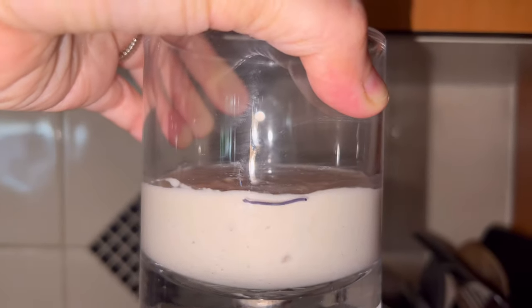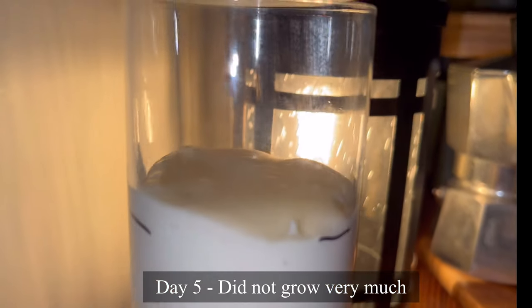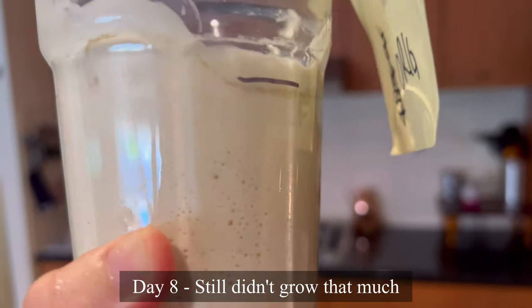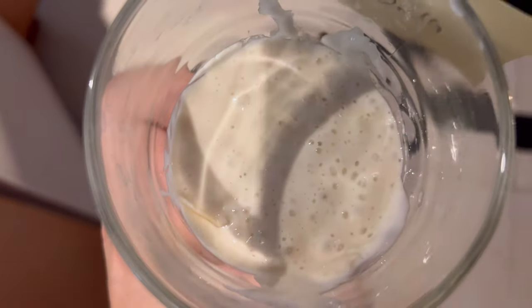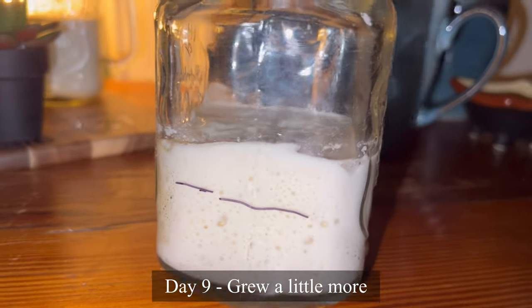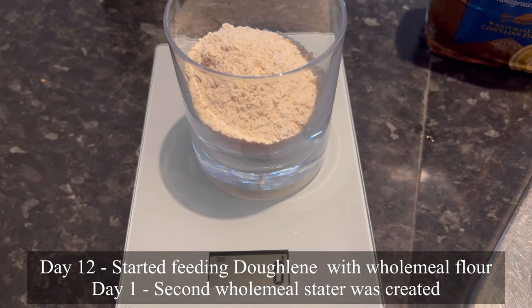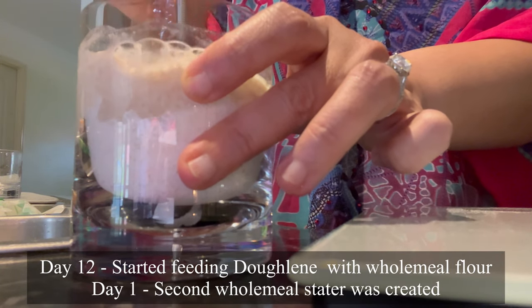This is day 4 and I just finished feeding it. I always mark the line so I know how much it grew throughout the day. I just continue feeding Darlene following the instructions until day 7. Day 8 — it still didn't grow that much, so I started doubting my decision to use white flour. Day 9 — it still didn't grow as much as I wanted. I was expecting it to at least double or triple. So I started feeding Darlene with some wholemeal flour and decided to create a second wholemeal starter.